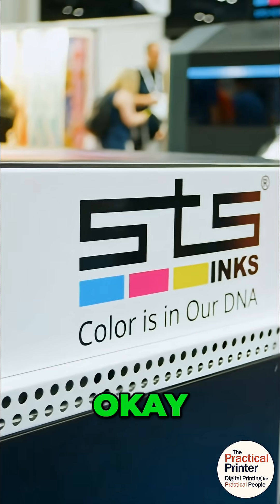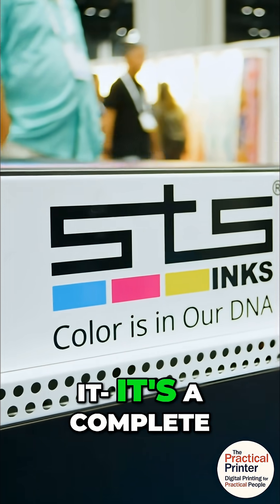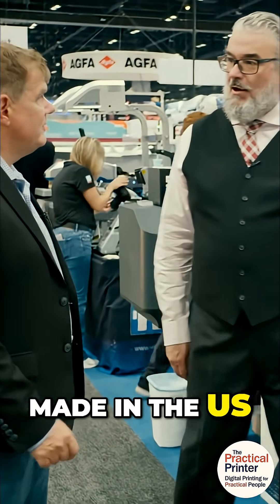Let's take a look at the STS. I like the STS a lot — it's a complete STS integration and they manufacture all their own inks too, made in the US.